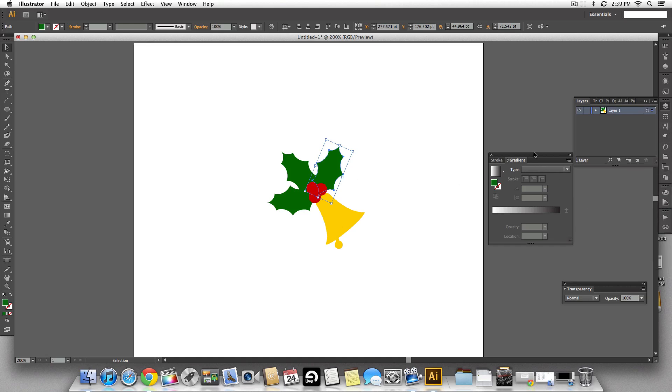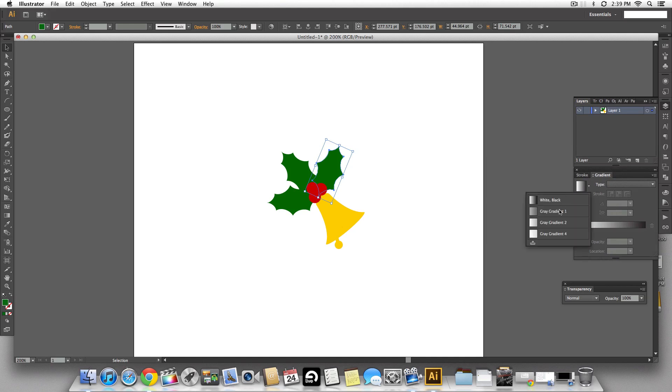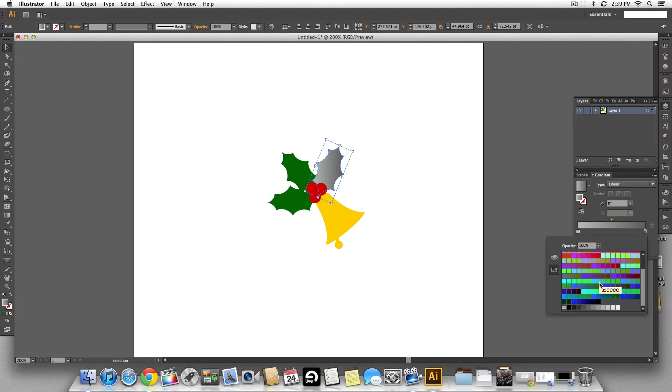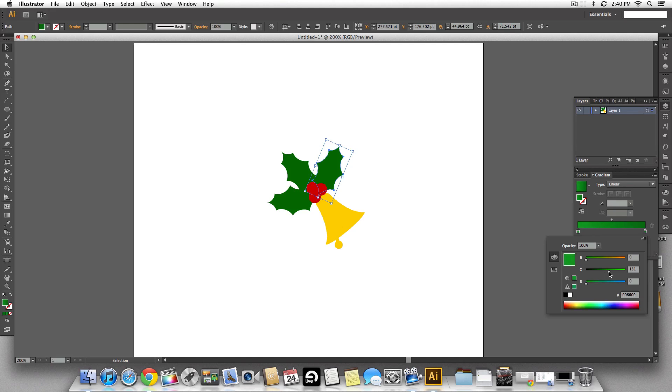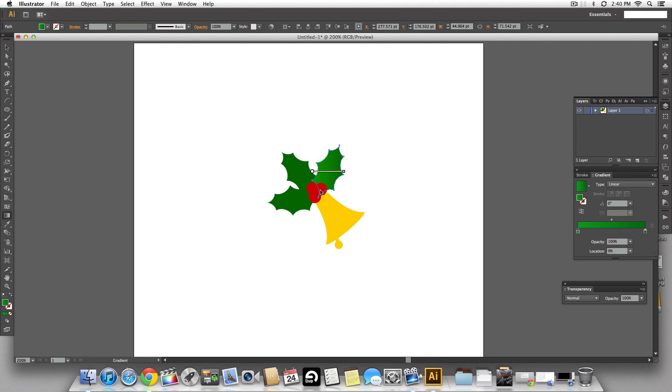Now let's create gradients so the leaves look more real and natural. I'm going to select a grey gradient, pick a nice green color, and use the same color on the other end of the gradient. Then in the RGB settings I'll pull down that slider a bit to make it lighter. You can see the leaf looks more natural now. Using the gradient tool I'll make it go from top to bottom so it looks like it has a shadow towards the bottom because of the cherries.